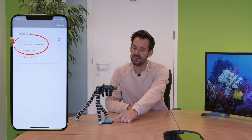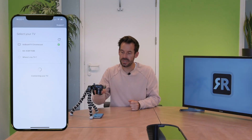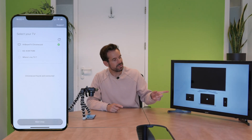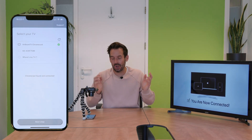Now we just need to open the app for the first time. I'll open it on my iPhone and straightaway I'll see Airbeam TV Chromecast. If I tap on that, it will give us a little green tick and then it will say connecting to TV, and we'll see a delightful little animation to tell us that it is connected and it will make a little sound — we're good to go.